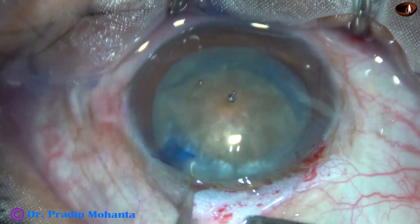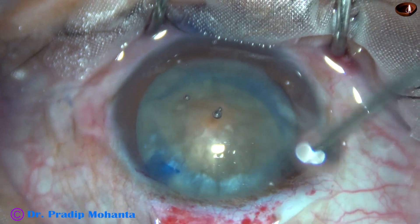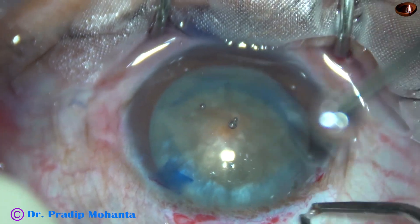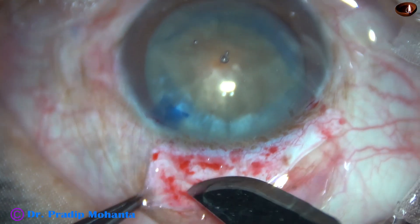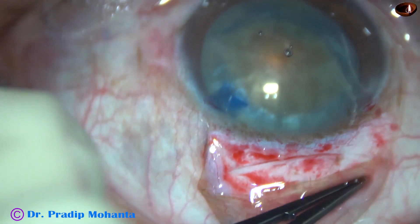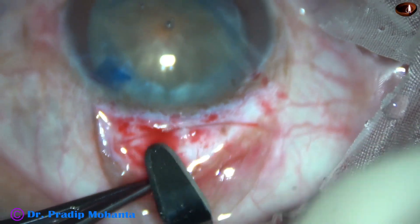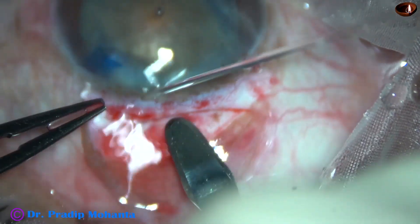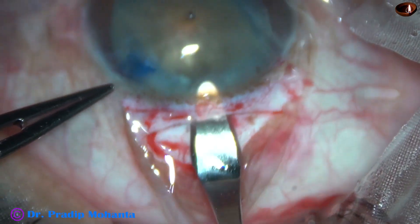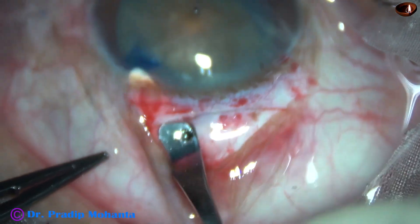Peritomy is done between the two incisions — the main incision and the side port. The cataract is grade 3+, so at least a 6 mm incision is made — a mild frown incision. A crescent blade is used to make the tunnel, and the tunnel is completed.